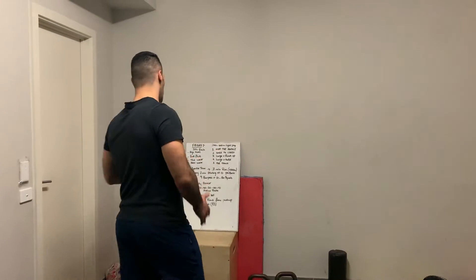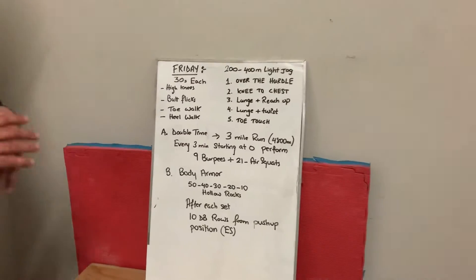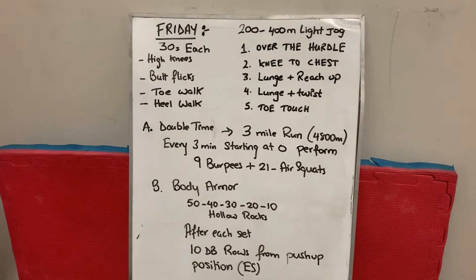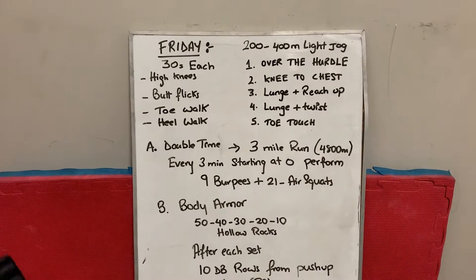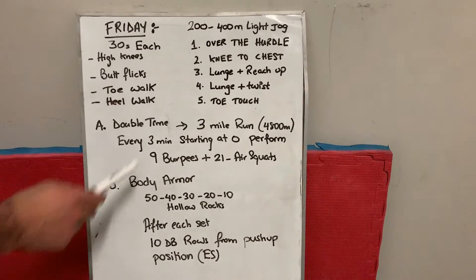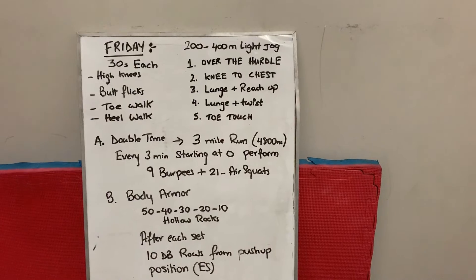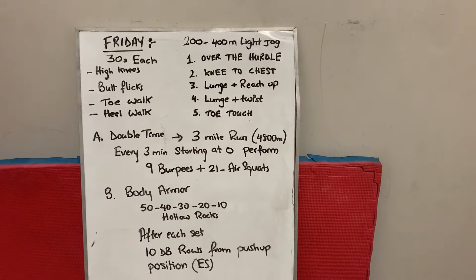Let's start off with the warm-up. We've got a running workout today, so we're gonna start off with a light block run — light jog, 200 to 400 meters.